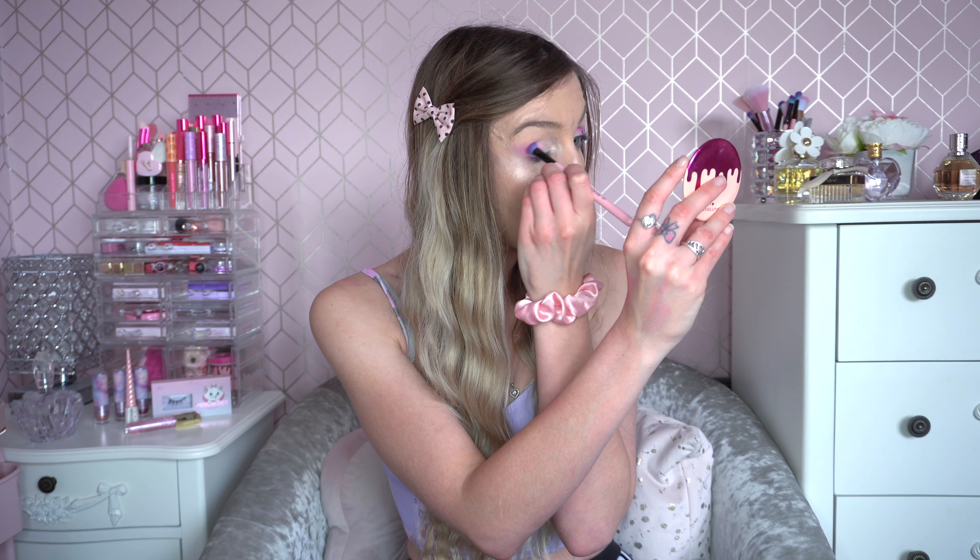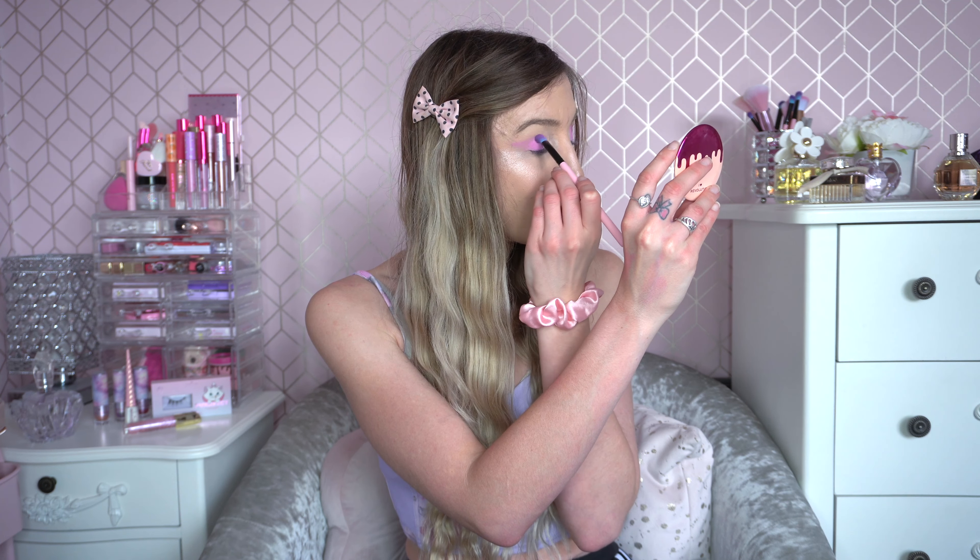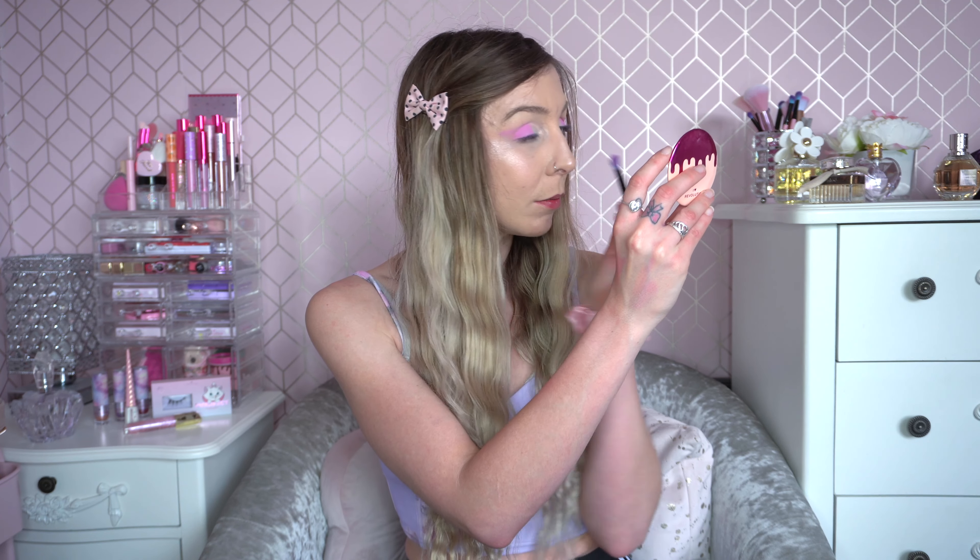I think the colour payoff for this shade is really nice — it's such a pretty colour. I definitely think these mini palettes are going to be really useful alongside other palettes so you can just dip in and out of the shades. I'm just going to take the colour a little bit further over my eyelid and then I think we're done. I love that colour.